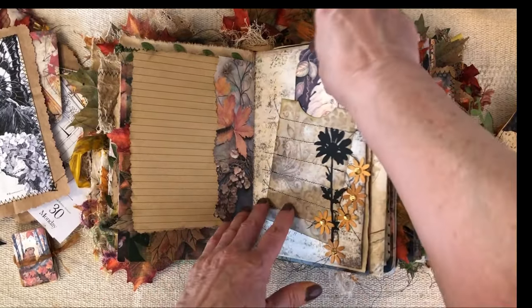Like I said, a quick flip through and I hope you enjoyed. If you are wanting to purchase it, it's in my Etsy shop. And if not, I just hope that if you're making your own journal, maybe this gave you a few ideas. I appreciate you taking your time to watch. Thank you. Bye.